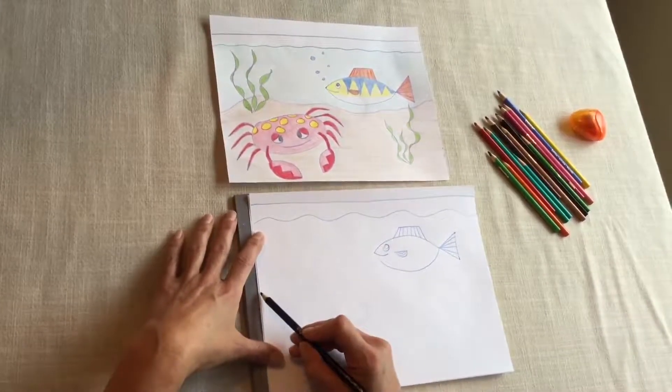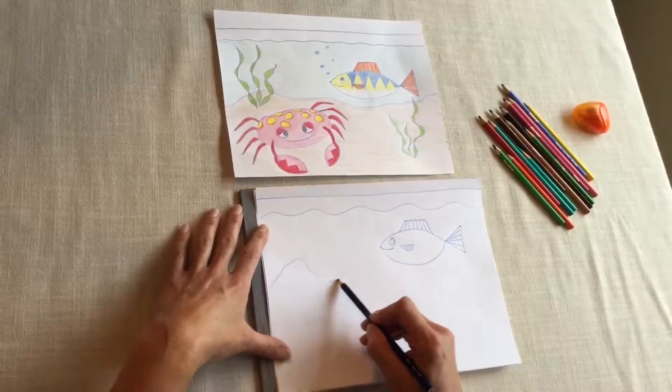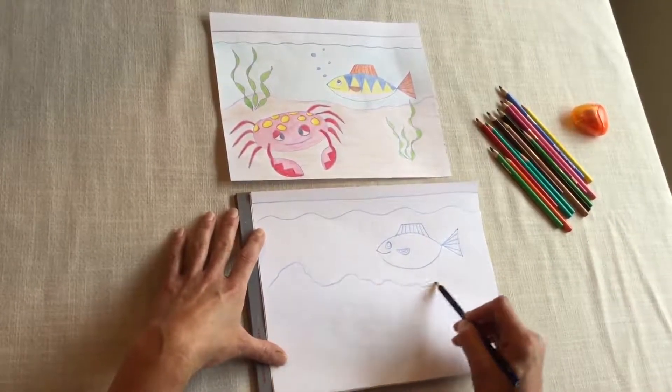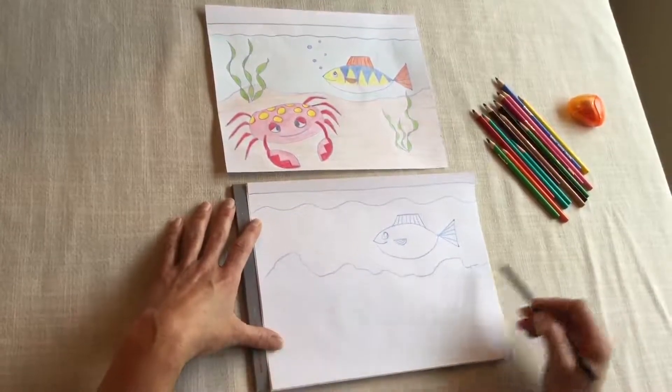Alright, we're going to do the sand. So start on this side of the page and you can do a wobbly line that goes up and down. It doesn't matter what your line looks like, just move it around.